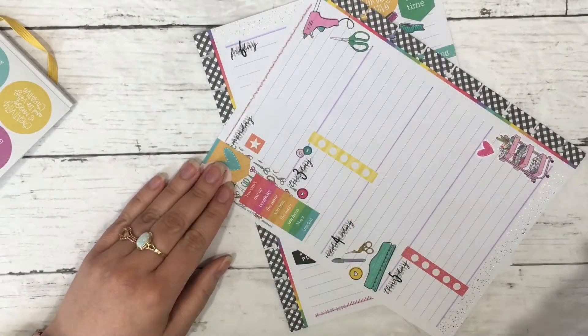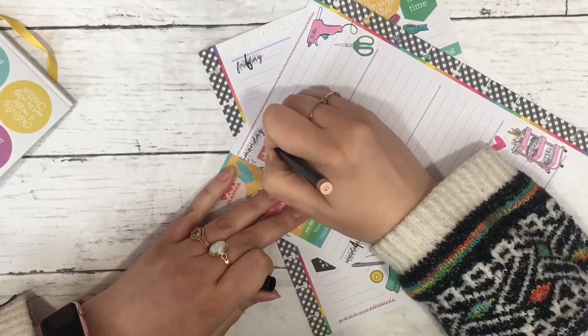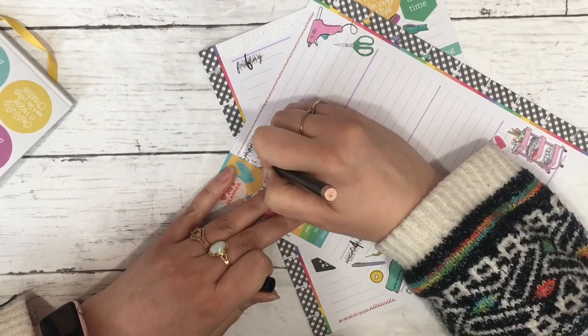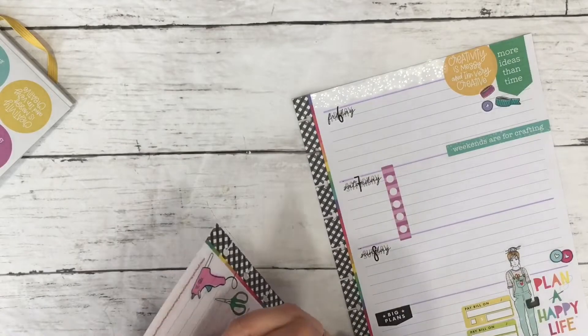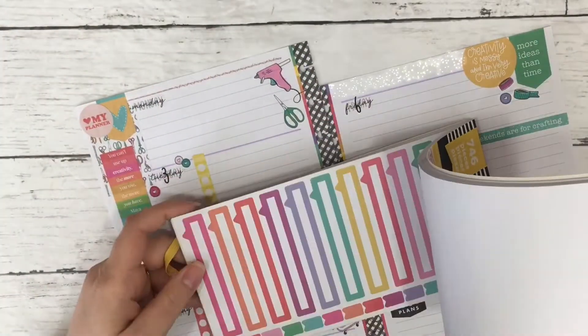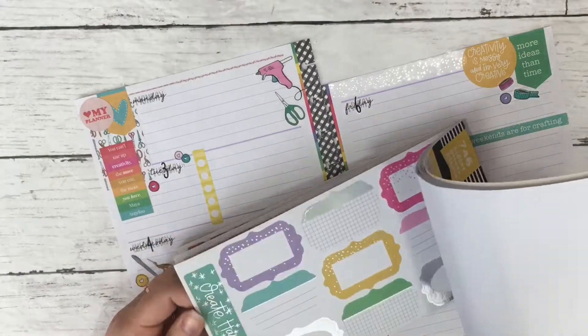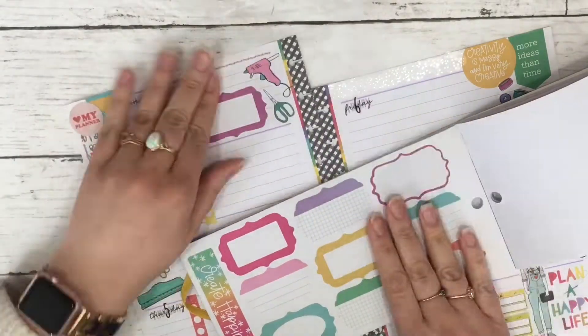I'm looking through the mini Miss Maker book now — it's got some stuff and I'm trying to find boxes to use. I put one down and end up finding a black marker to make stitching around it, which gives it that Miss Maker crafty vibe, but I end up not liking it so I take it up. Ultimately I end up going with these tag-looking boxes.